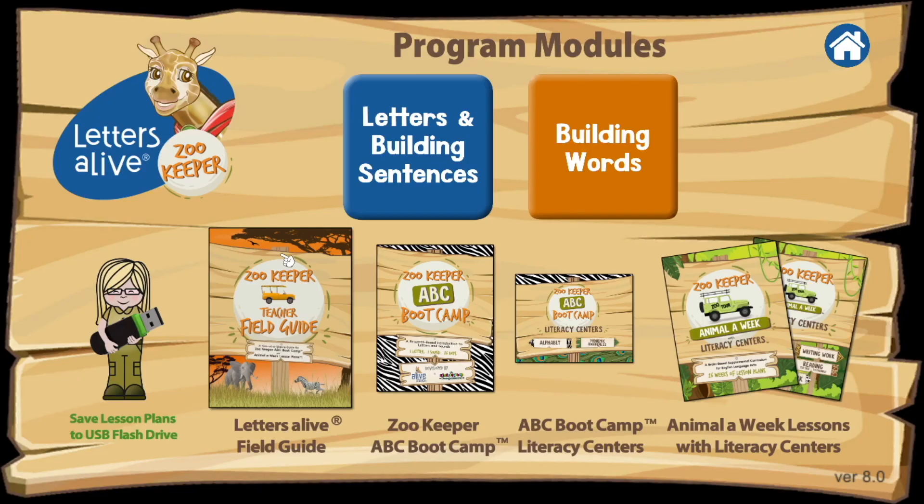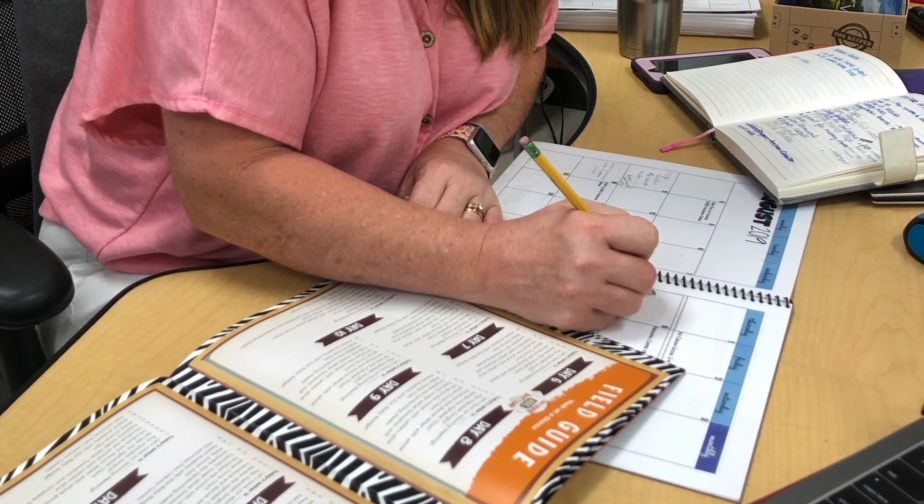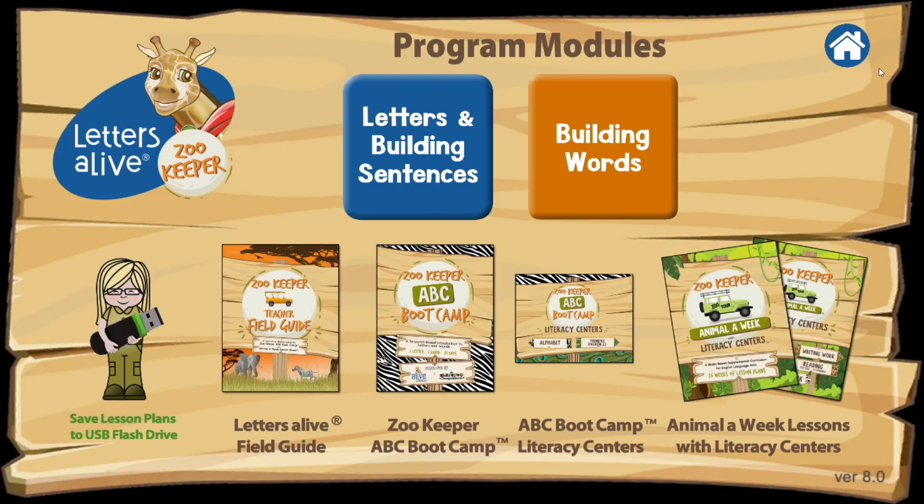If you're upgrading from a previous Zookeeper edition, you're going to notice the menu looks fairly similar, except for the addition of this little image down here. This allows you to download your lesson plan booklets and put them on a USB drive to use them at home for easy lesson planning. It's a brand new feature that we've added that we know you're going to love.